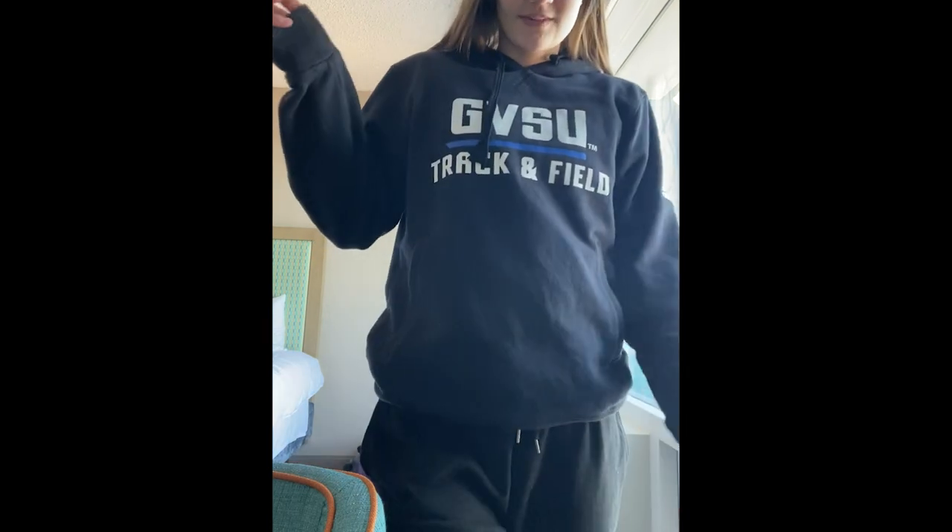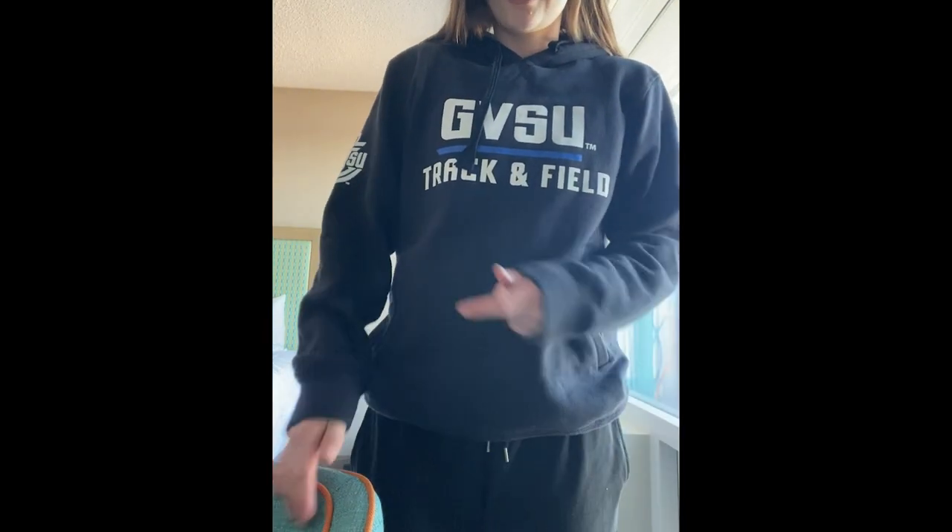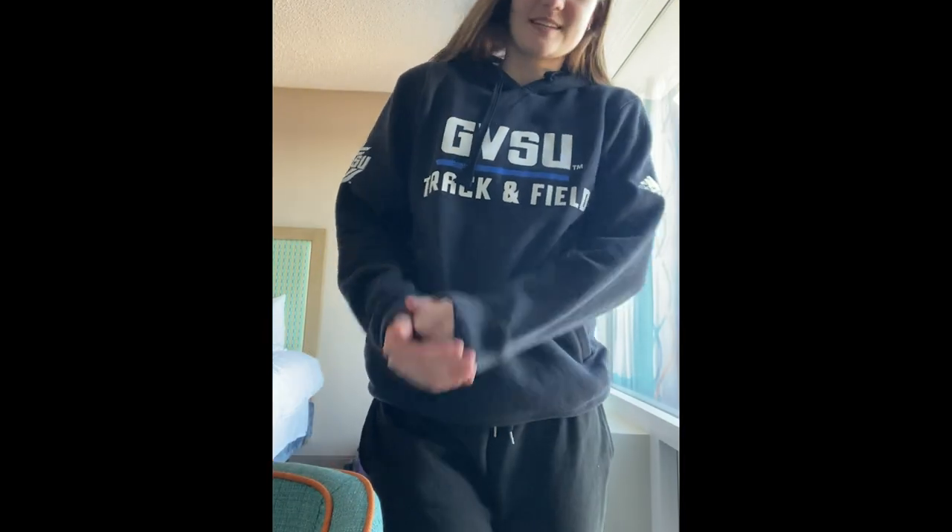Hi guys, I'm Cassidy and I'm back with your Fit Friday video of the week. We're gonna do a quick video this week so you guys can get going with your weekend.